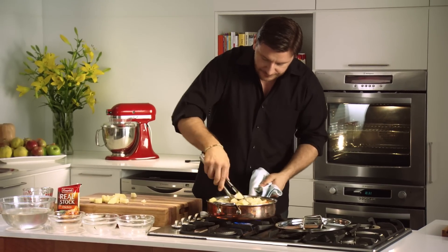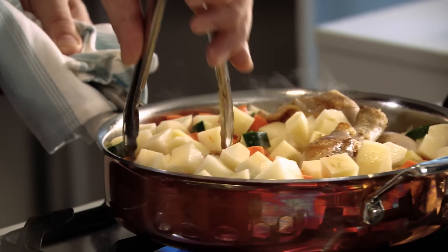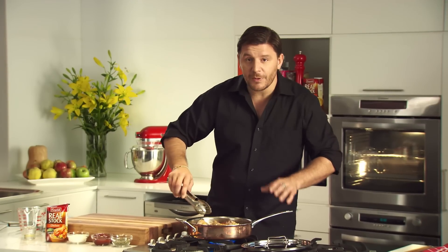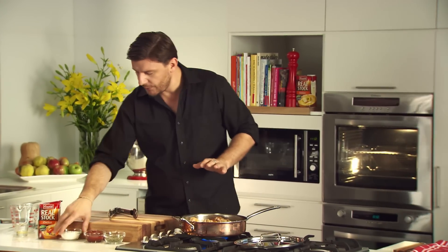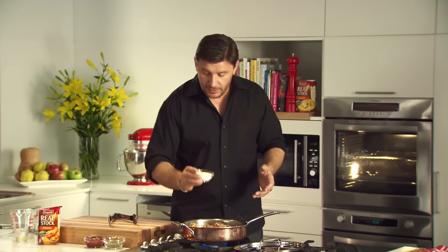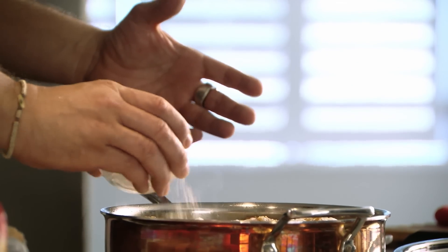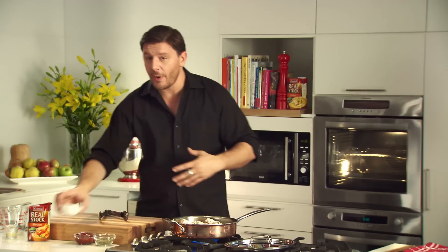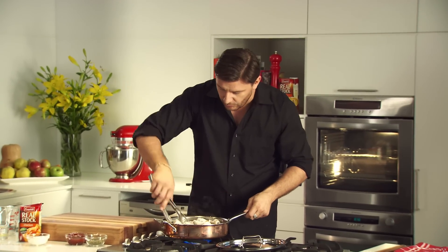Just give it a good stir. Those vegetables have been cooking for a couple of minutes, which is all you need. I've got flour here, which basically helps to thicken the sauce. Just sprinkle the flour and make sure you mix it all in with the vegetables and the chicken.